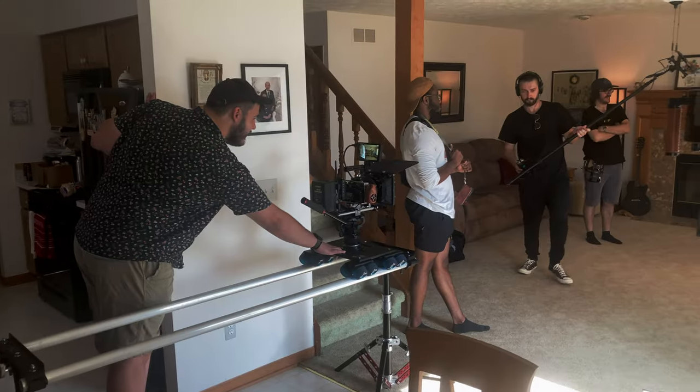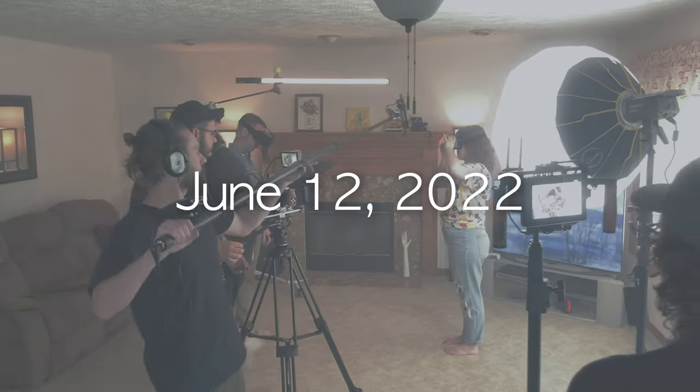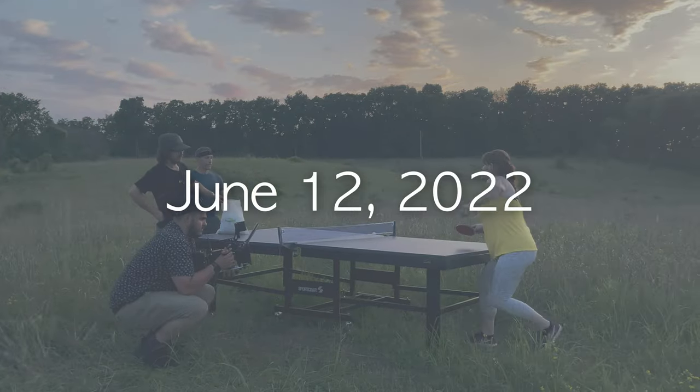In a true low-budget fashion, we jumped into pre-production for Serving Time a week before the shoot day. Fitting production into our cast and crew schedules was tough, leaving this one Sunday to complete an ambitious idea.